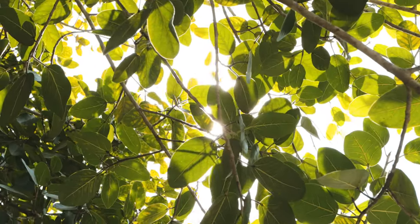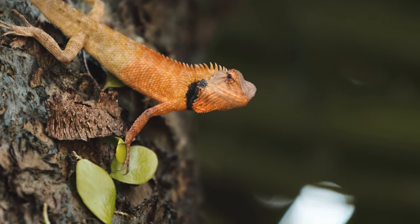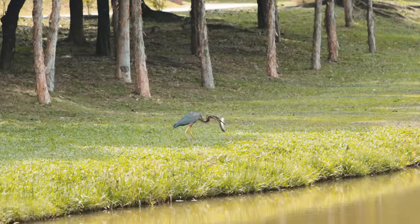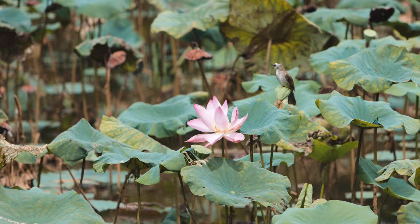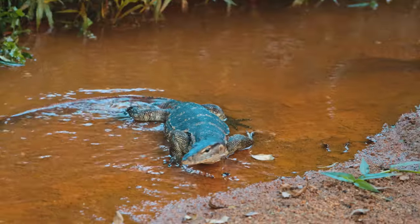For this video I decided to change location from where I usually shoot and shot at a park. Turns out this park had a lot of different birds and animal species — I'm definitely coming back here again to shoot some other videos. Alright, back to the Apexel 100mm macro lens.